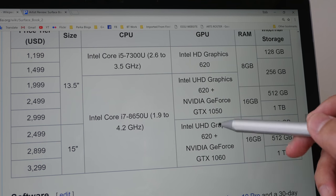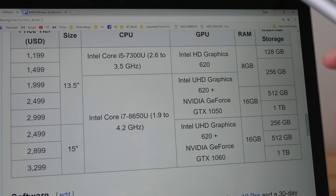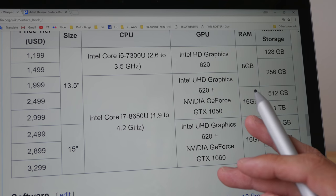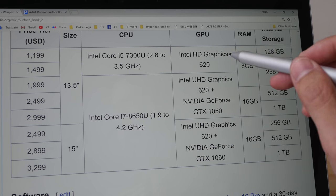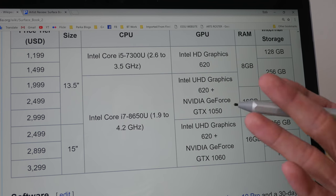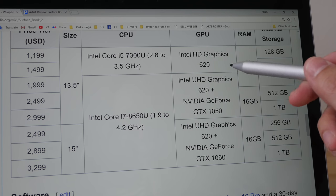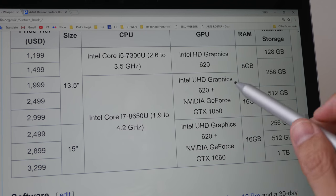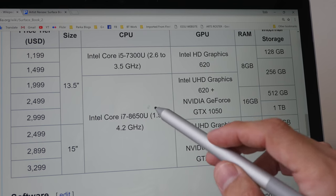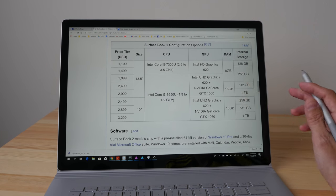With the quad-core processors you also get a dedicated graphics card: the 13.5-inch Surface Book 2 comes with an NVIDIA GeForce GTX 1050, and the 15-inch model gets the GTX 1060. Personally I don't play games, so a proper GPU is not crucial for me. Integrated graphics performance is actually very decent for graphic design, as shown earlier with the 900 MB file. If you use 3D software with high-polygon scenes, a GPU may help, but rendering will still be bottlenecked by the quad-core 1.9 GHz processor.